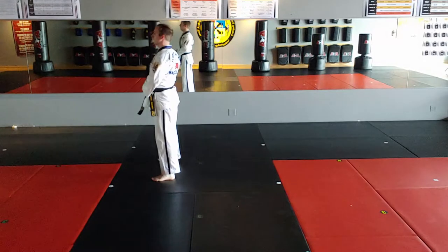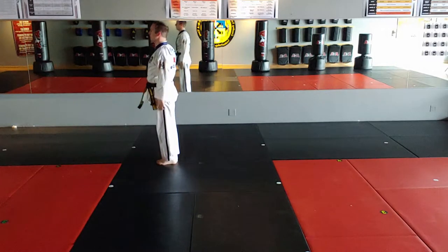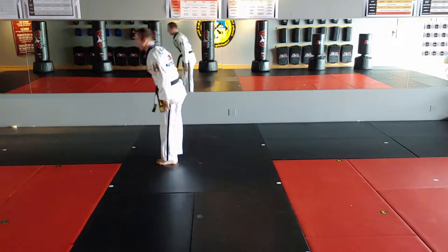Left foot step to front, left foot step to shoulder. Thank you, sir.